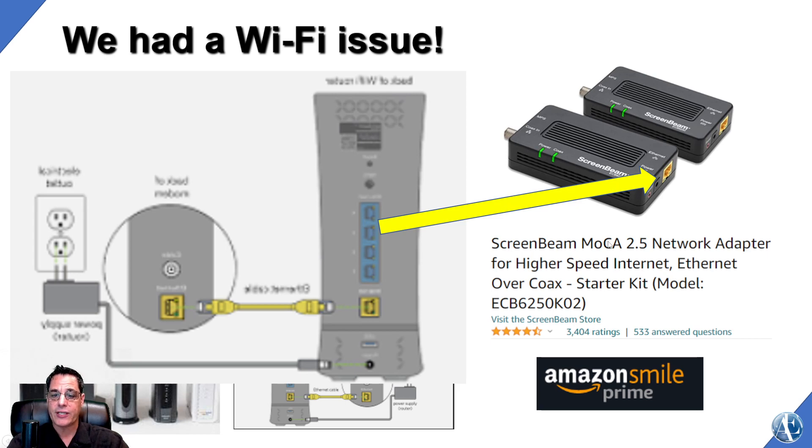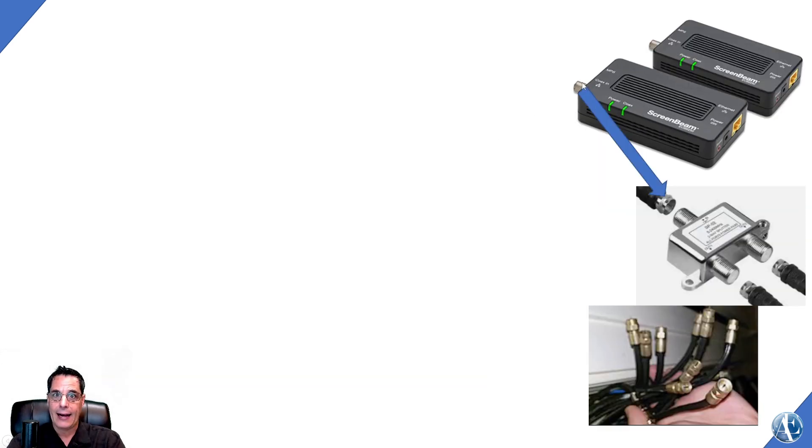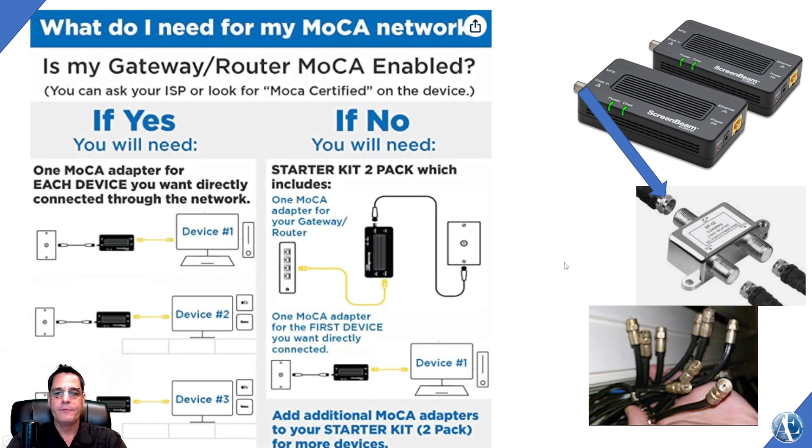I'll have a link in the description to this Sunbeam converter. Basically you take the ethernet cable from your router into this, and then you run a coaxial cable. I split it to find the two rooms — my son was not getting any WiFi in his room, and we were slow in my home office. I used old school technology, a TV and a VCR, to figure out which cables were which. If you have a hub in your house, it probably looks like this.